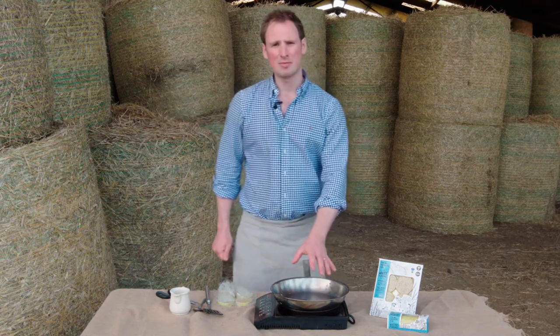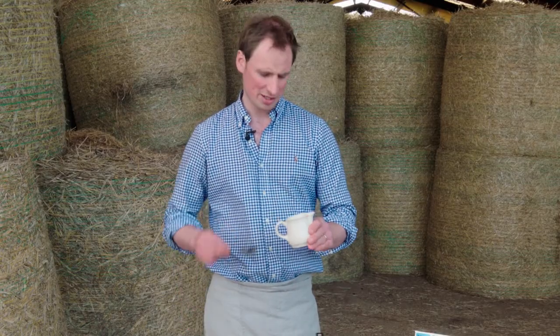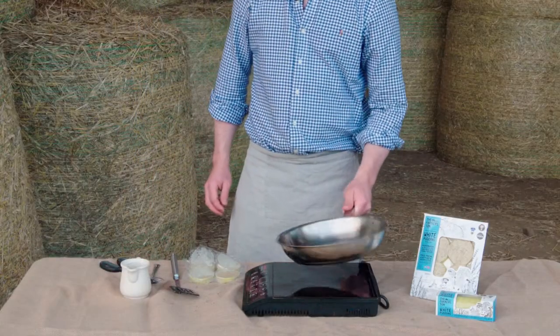Put your pan on at a medium heat. Take some oil — today we have olive oil, but you can use vegetable oil, rapeseed oil, or a knob of butter. Pop that into the pan when it's hot and let it come up to temperature. Just be careful it doesn't spit.